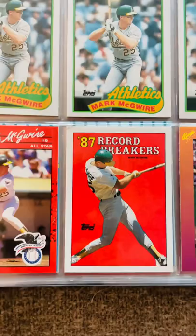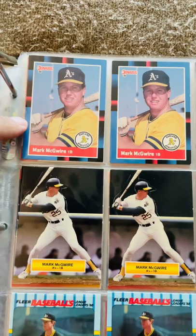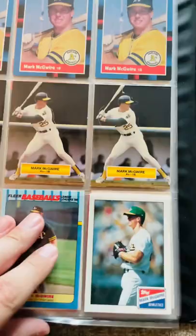'89 Topps is another beautiful card of his — love that set. '88 Topps was a classic off-brand set at the time. The '88 Donruss — sometimes you'll see the card design flipped. I believe the factory sets were flipped and the retail was this look here.